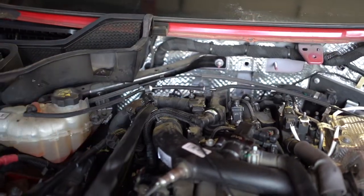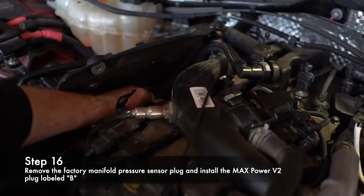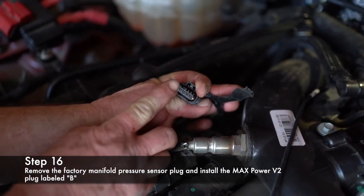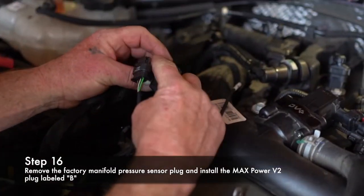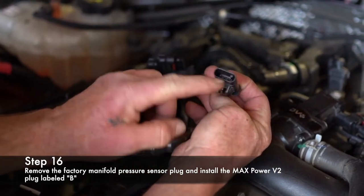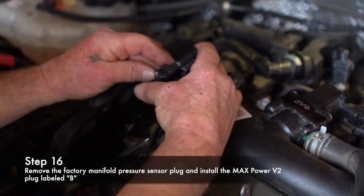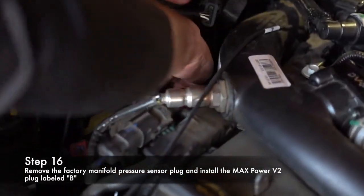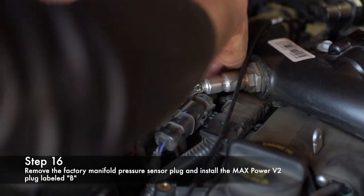B is manifold pressure — it's down here beside the side cover. Release the lock. It's a four-pin connector, same as all the rest, and it's got a flat side. Take B — you have your lock side and the tab. Also flat. Flat right here. Click. Lock. And then this connects down here on the sensor.